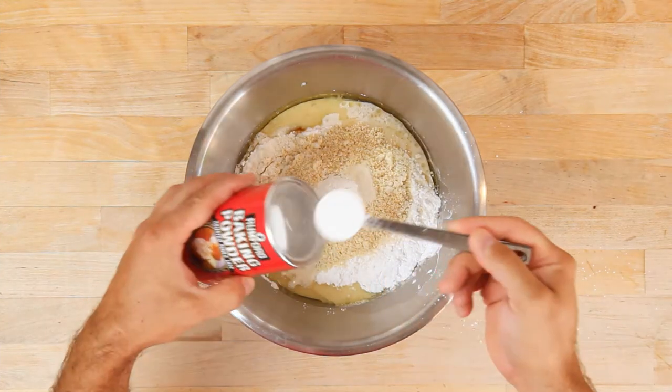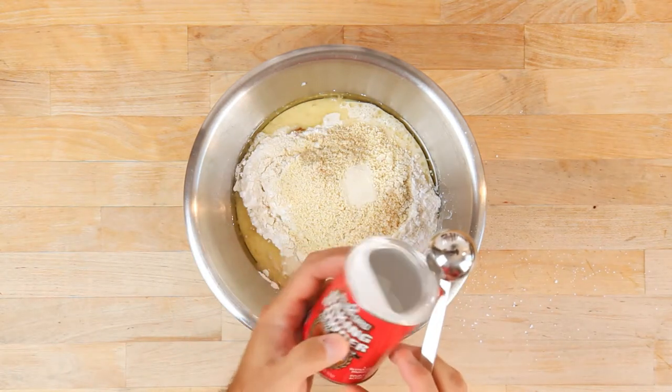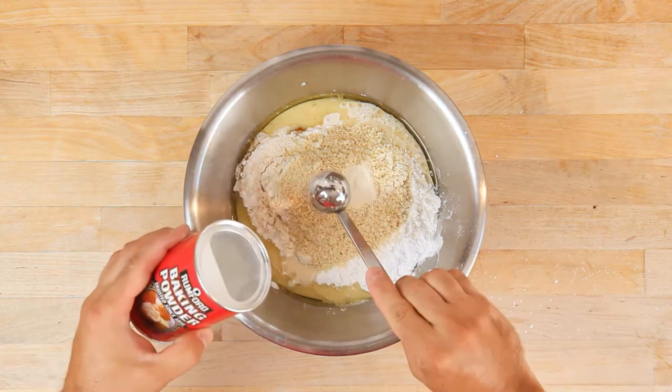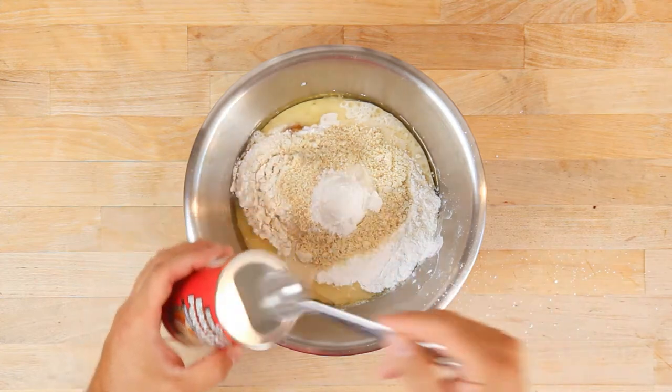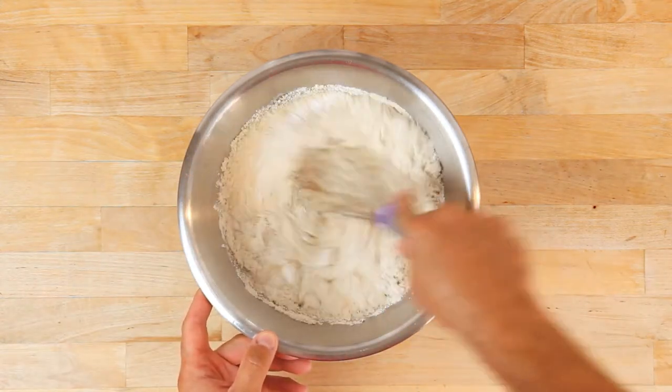Then add two tablespoons of baking powder. Since gluten-free batters require more baking powder to get the same lift as their glutinous counterparts, make sure you're using an aluminum-free baking powder. If you do not, this recipe will taste metallic.